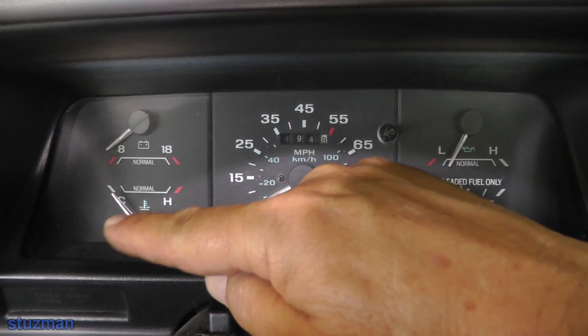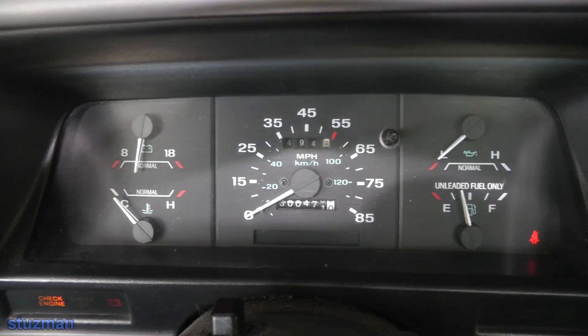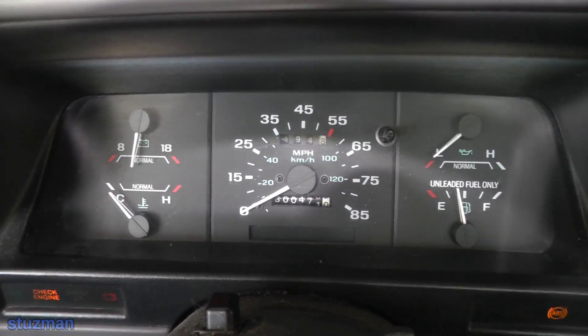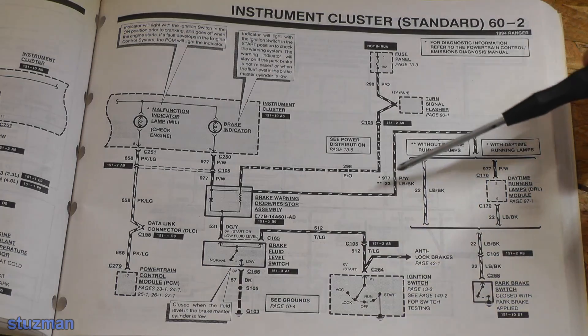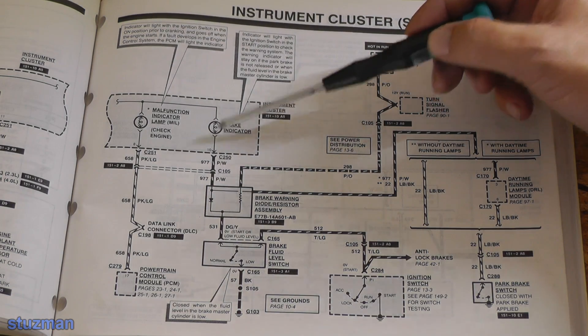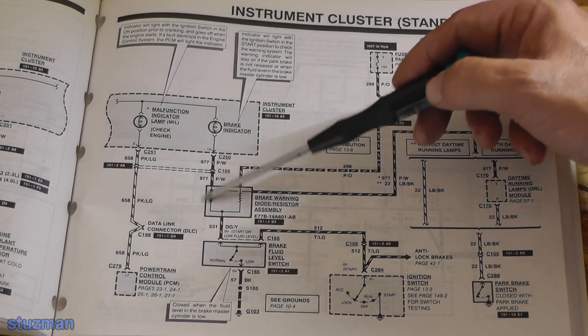Lower left corner - that's where the brake indicator light should be. Let's turn on the switch, it's in the run position. Pressing the parking brake - and absolutely nothing. So what we can do is jump this switch - put a ground here, ground this switch, and see if this light bulb will come on. Because if you notice, we are ahead of the diode, so it goes straight up to the bulb. We're directly putting a ground, bypassing all of this stuff.